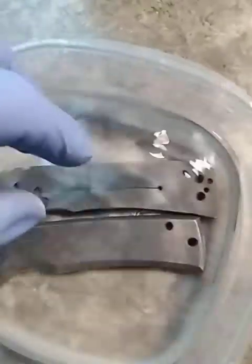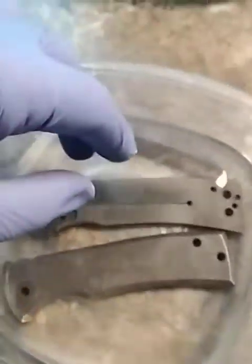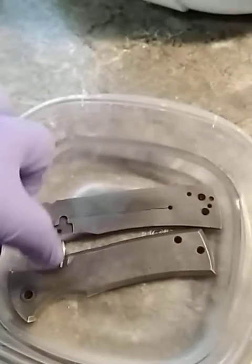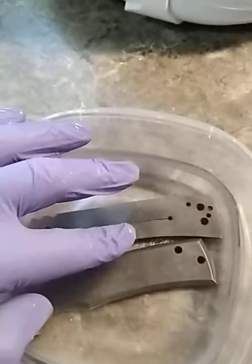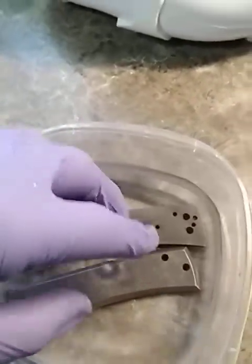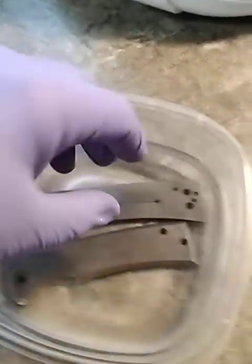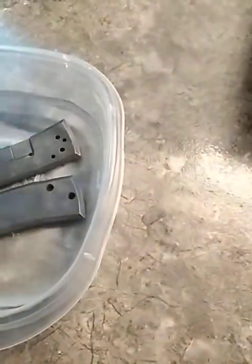We've used these lye crystals — we were able to get them at Home Hardware. Things to note: there is one cup of water in here, measured with a measuring cup, and then we added enough lye that it covered the space and was just a little bit proud of the water. It did create some vapor, so good thing we had the fan running.